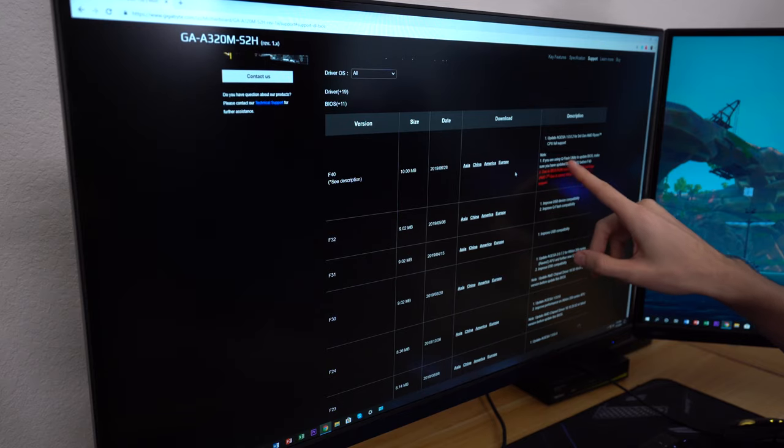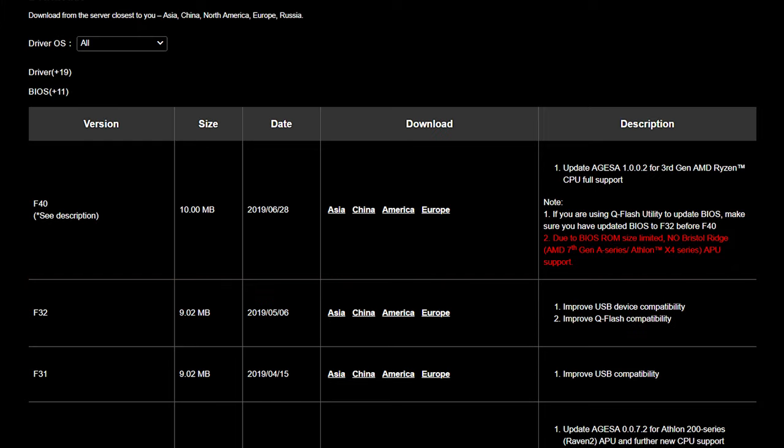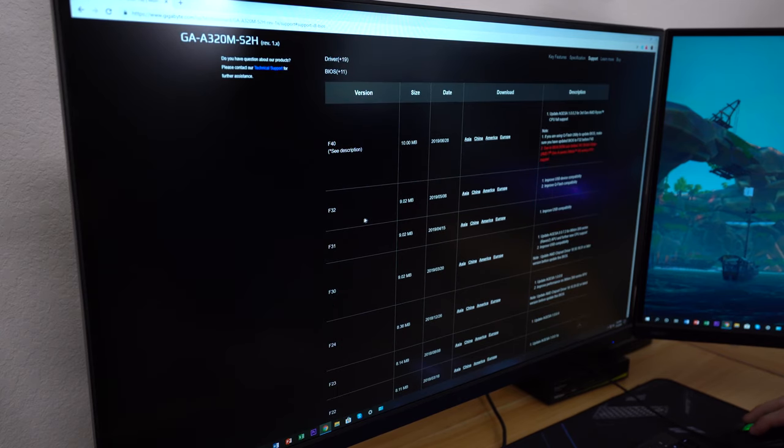If you're using Q-Flash utility to update the BIOS, make sure you've updated to F32 before F40. F32 improves Q-Flash compatibility and USB device compatibility. Sometimes there's a multi-step BIOS update process — we're going to try to update to F32 first and then see if it will take F40 as is.